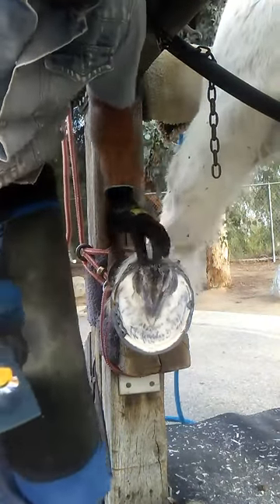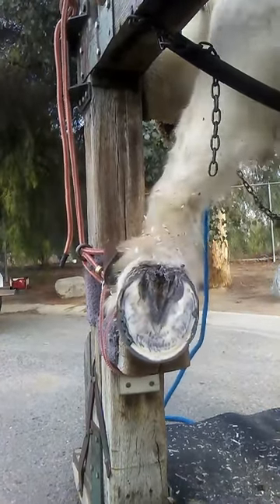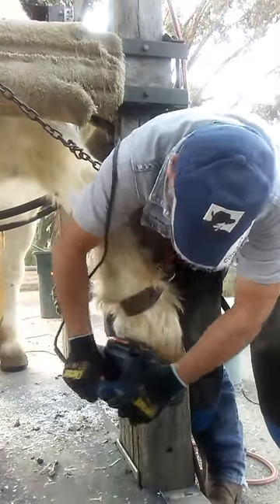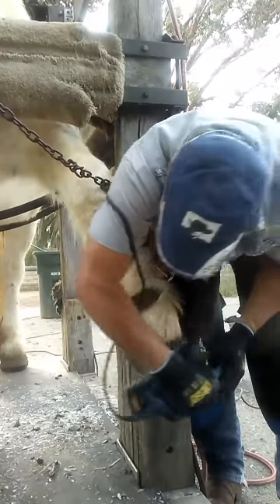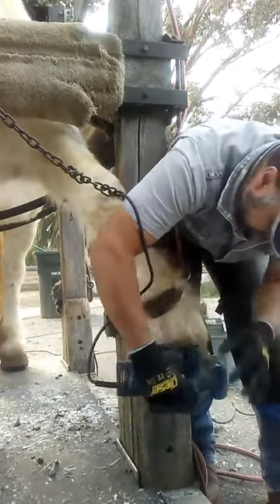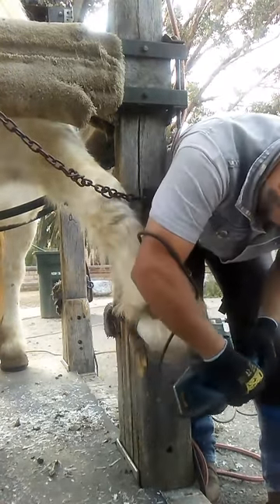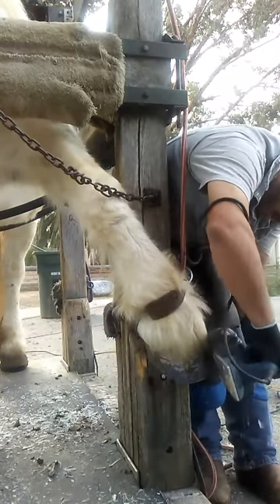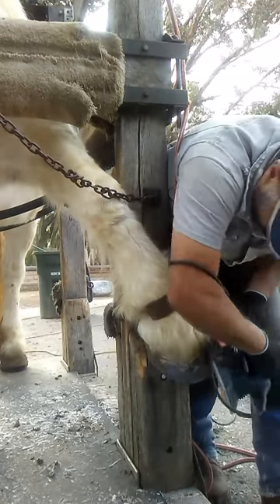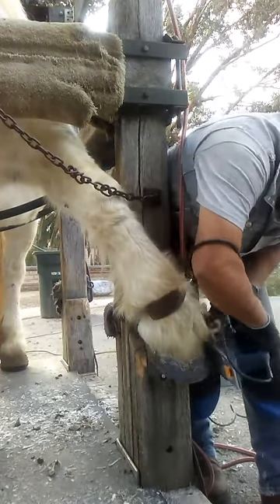So I look for my wall, even this out, and then I do the front. So I look for my wall.